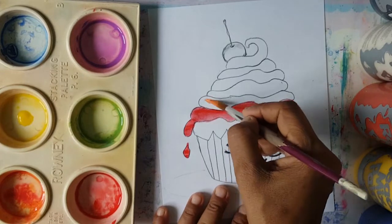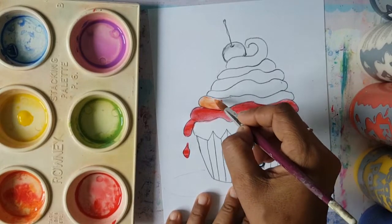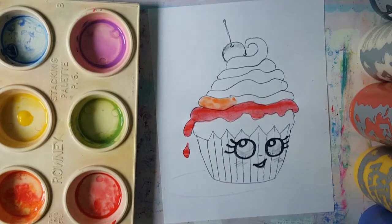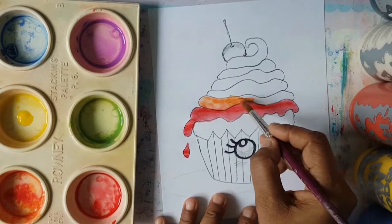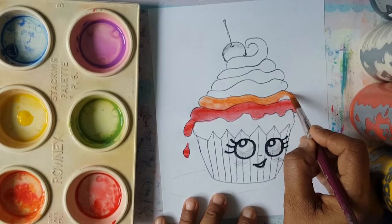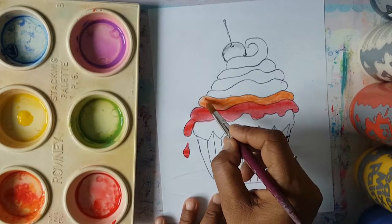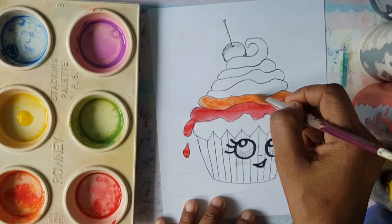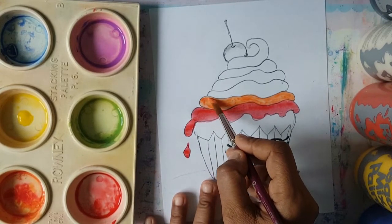It's okay if your colors bleed — it's absolutely fine. You don't have to get worried, thinking you've ruined it. No, no — these things happen, and it adds your own signature to it, your own design. How yours turns out will not be the same as your friends' from your class, and that's okay. It's okay for yours to be different. It's okay for your colors to bleed into one another. I think it adds character and interest. So we're done with the orange.